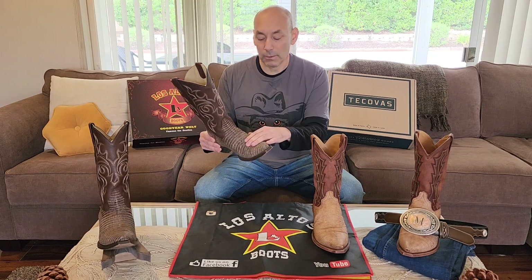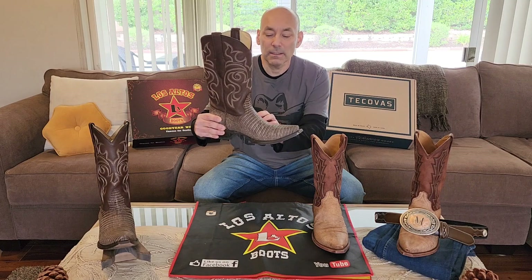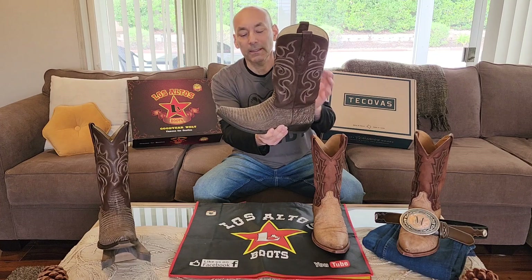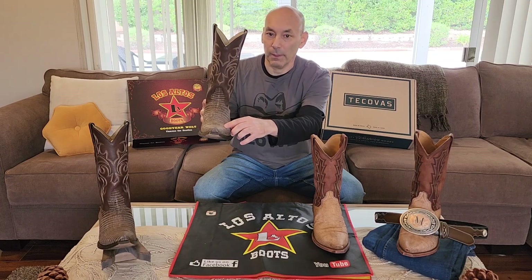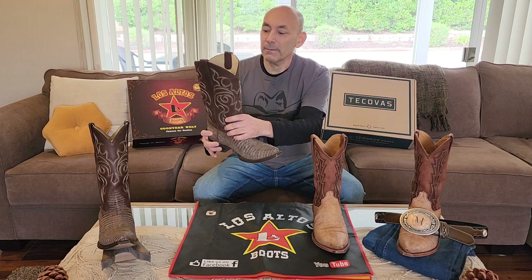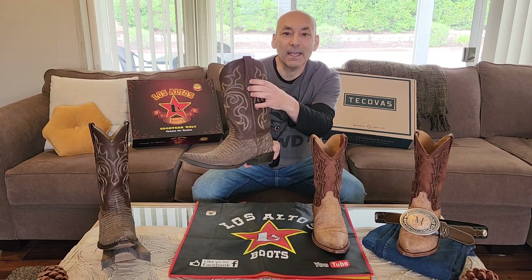What I really like about the Los Altos is the color. I like the sanded matte color finish of the lizard — I don't really care for the glossy lizard finish, but I really like the matte. This brown is a nice color; it goes with any type of jeans basically. I always like the snip toe — that's my favorite. And something cool is that the pull strap has a little inlay of the lizard too, which adds a nice detail.